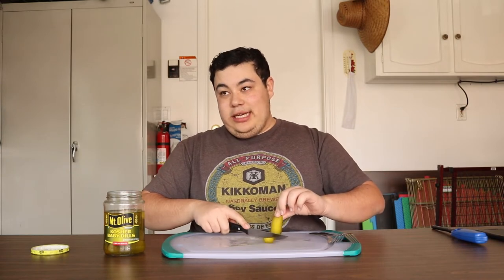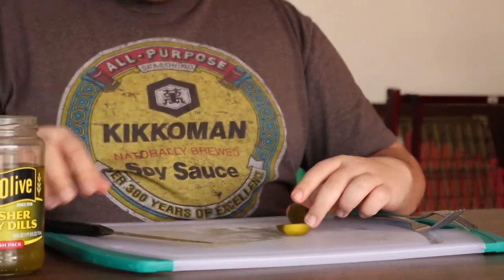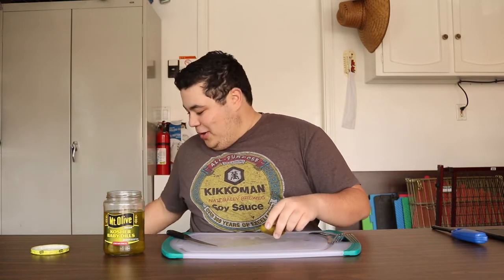This little one — oh, you see that? Perfect, perfect. Mmm, so good. Pickle lips. You see all that juice? It's very important to have a lot of juice in your pickle.